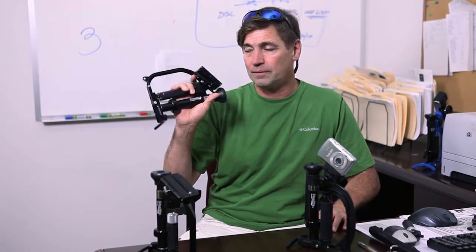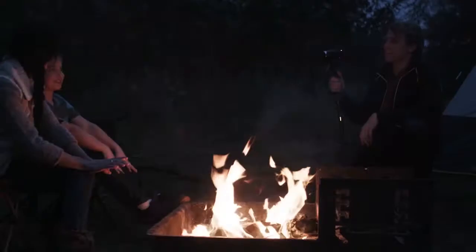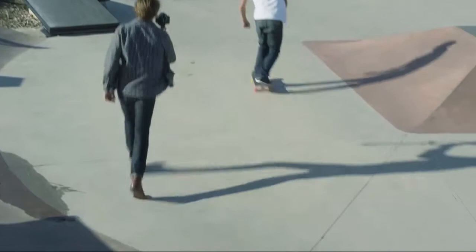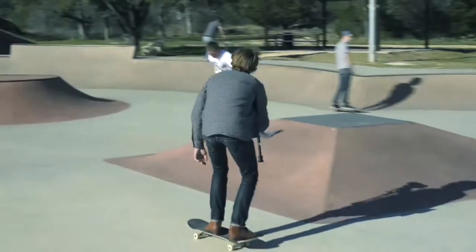This is the original Stealthy. This is all aluminum, stainless steel, and it has a gimbal stabilizer with an XY axis on top for getting your camera balanced for stabilization.